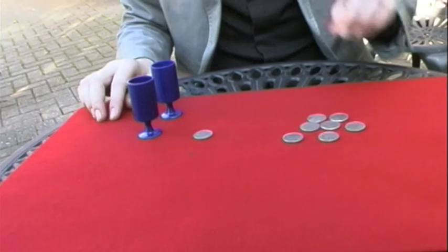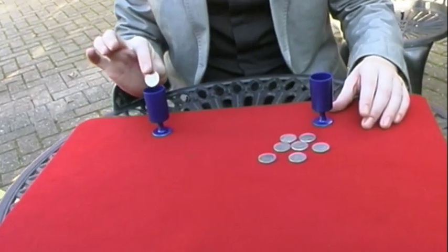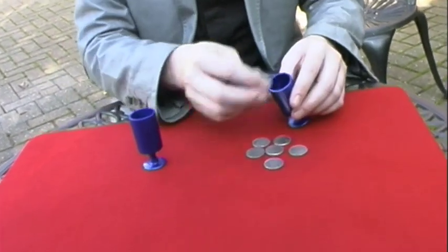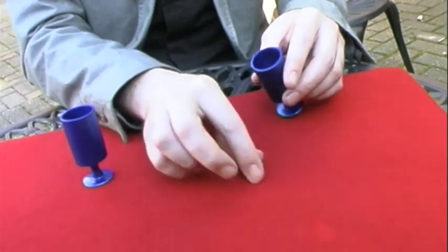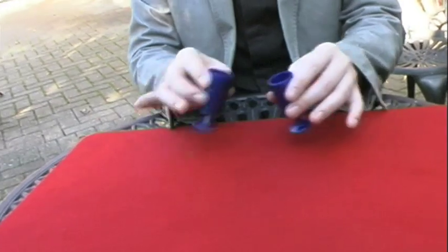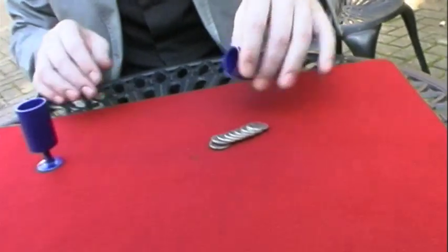Last time. One coin goes into this cup and the seven coins go into this one. One last shake, and now this cup is empty and all coins have jumped.